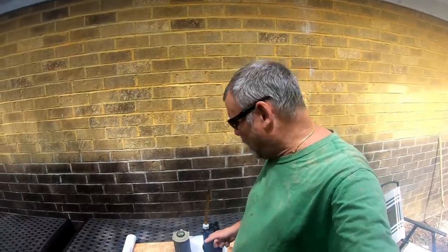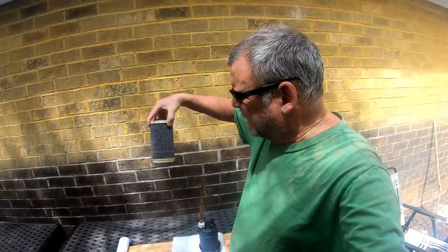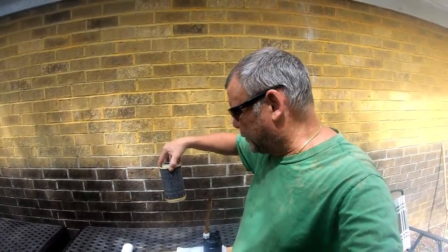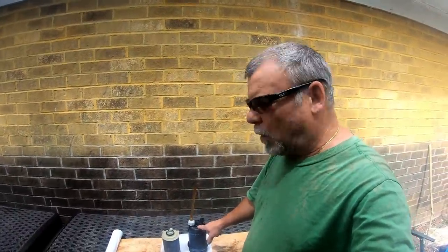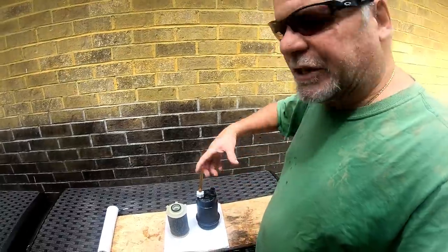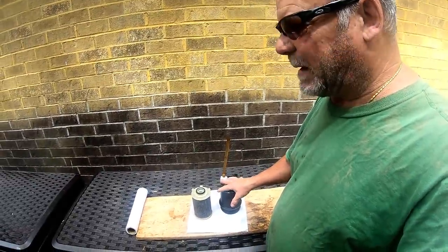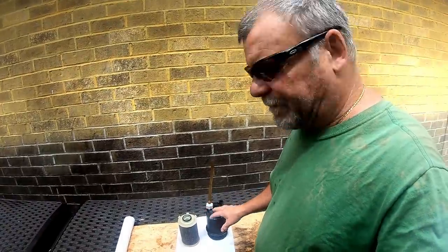I've gotten the filter container off with the filter. It really doesn't look all that bad to me, but it's time to change it — seems easier before I head back over the mountains. This is a Napa replacement part for what the truck came with stock. I used the wrench around the little part, came off really easy. If you look here, it has a half-inch drive so you can use an extension to spin it off that way.